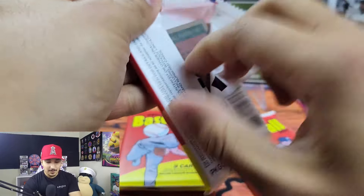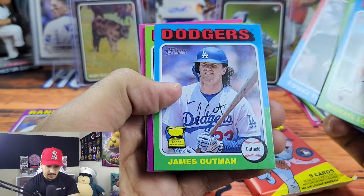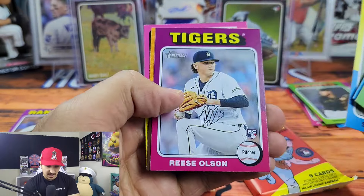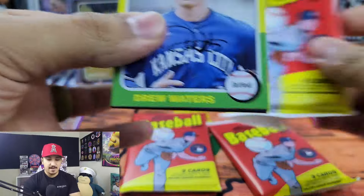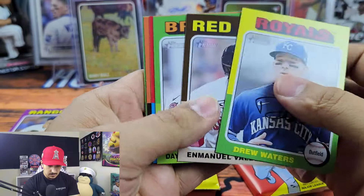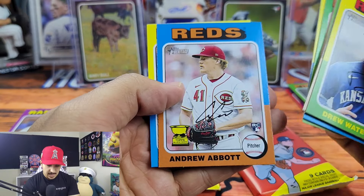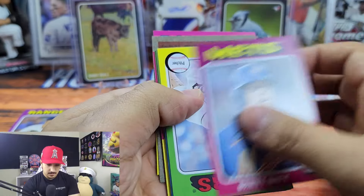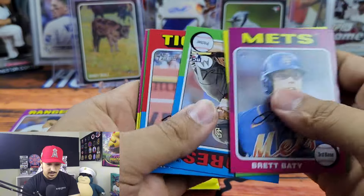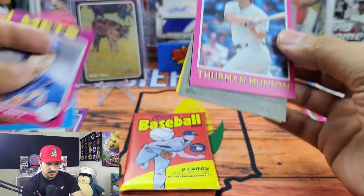Either way, those are pretty cool little inserts. We got Michael Lorenzen, still looking for an Elly De La Cruz. Just base. We got Sia Reese Olsen, Frankie Lindor, pulled Candelario — haven't pulled any Evan Carter or anything like that. We got Cedric Mullins, George Soriano, Willie Adames, Luis Robert Jr., Andrew Abbott with a rookie cup — that's pretty cool — and Dane Dunning. Two packs left. Looks like we got another short print back there — Alex Lange, Matt Vierling, Taj Bradley. And Thurman Munson — a nice throwback here.